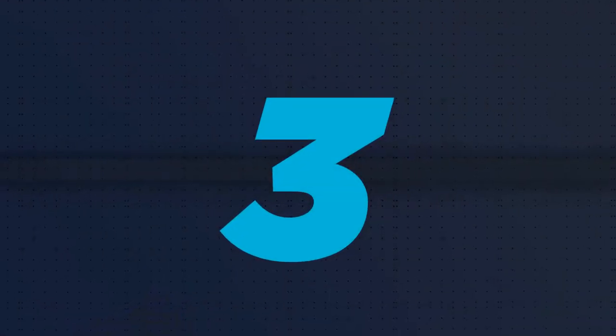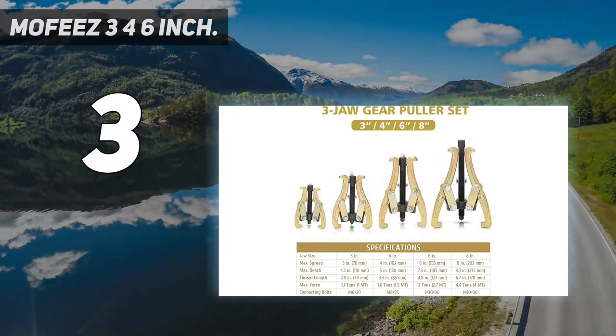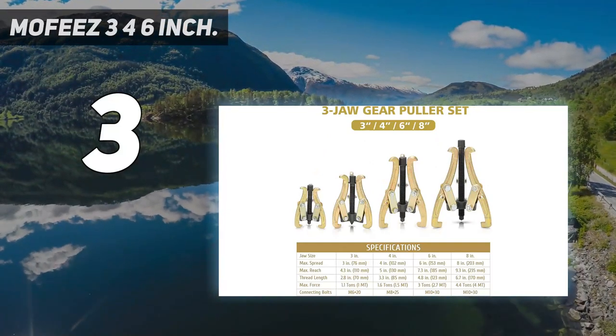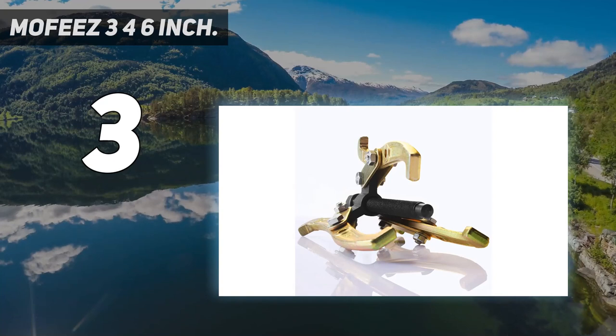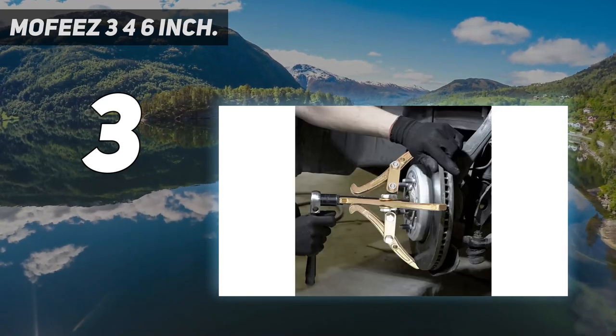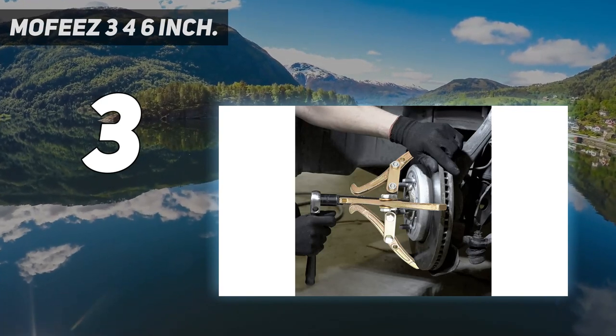At number 3: the Mophis 3-inch, 4, 6-inch. Damage-free removal. This Mophis 3, 4, 6, 8-inch 3-jaw gear puller is a euro gear removal tool for slide gears, pulley, and flywheel that makes removal simple and damage-free. Built to last, it is constructed from forged and hardened steel for strength and longevity.